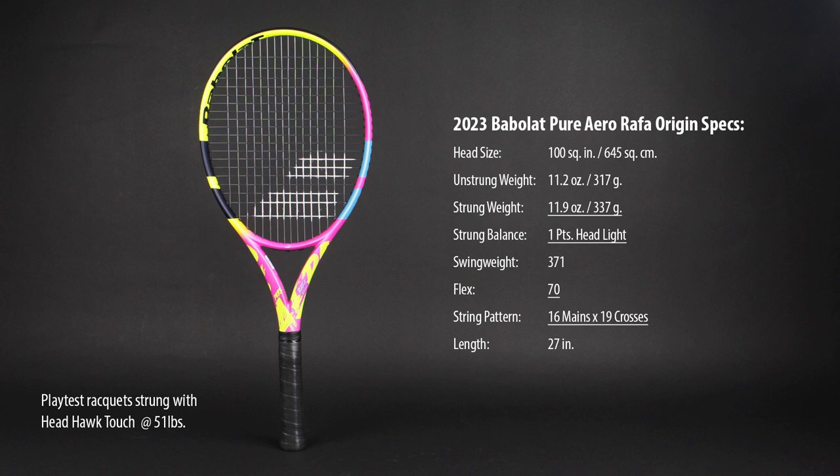Not for the faint of heart, the high swing weight is a challenge to hit with, but offers incredible plow through. Let's get this on the court and see how it plays.